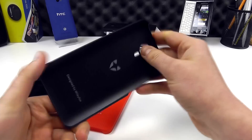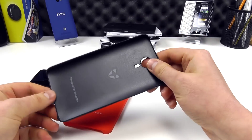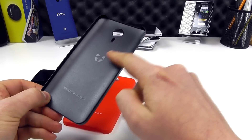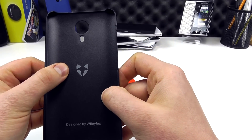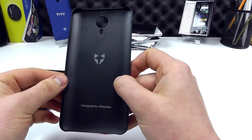It is just a shell for your device — it protects the back and the sides, but doesn't cover the front or anything like that. Taking a look at the inside of the case, it's a smooth touch plastic, with 'designed by Wileyfox' printed inside, along with the Wileyfox logo, and you can see a cutout for the camera and flash.